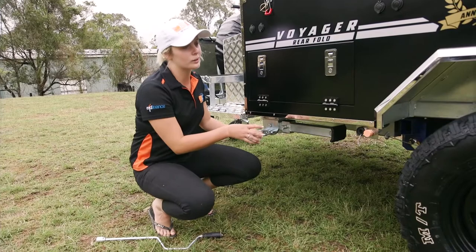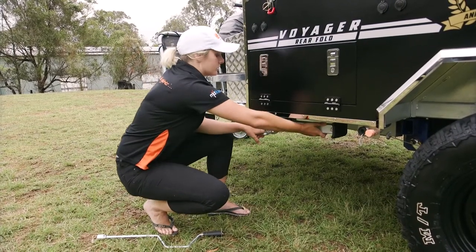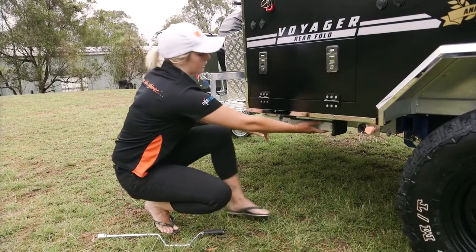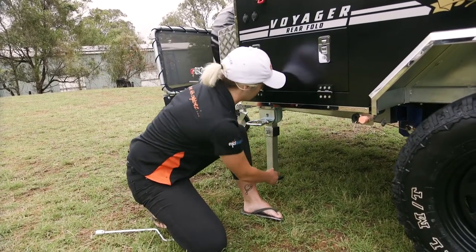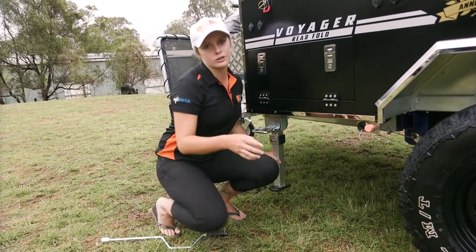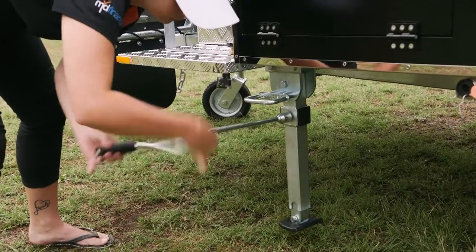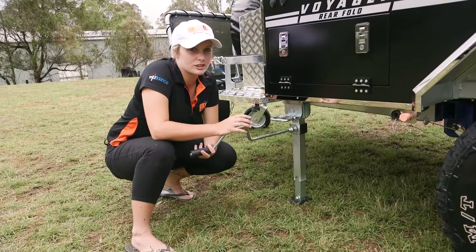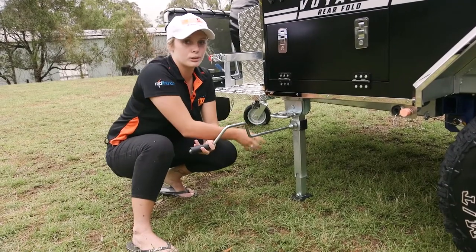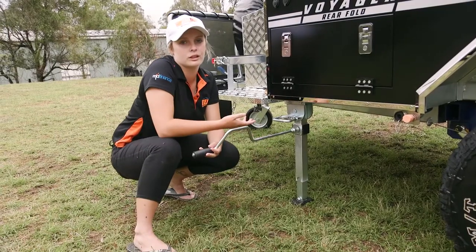Our next step when doing a Voyager rear fold is to put down your stabilizer legs. Lift from the top to make it easier, pull, and it'll just drop down. You'll find it's a little bit tight when you first do it — that's only because it's brand new. Lower it down just enough so that you have enough pressure on the bottom of the stabilizer leg without actually lifting up the trailer.